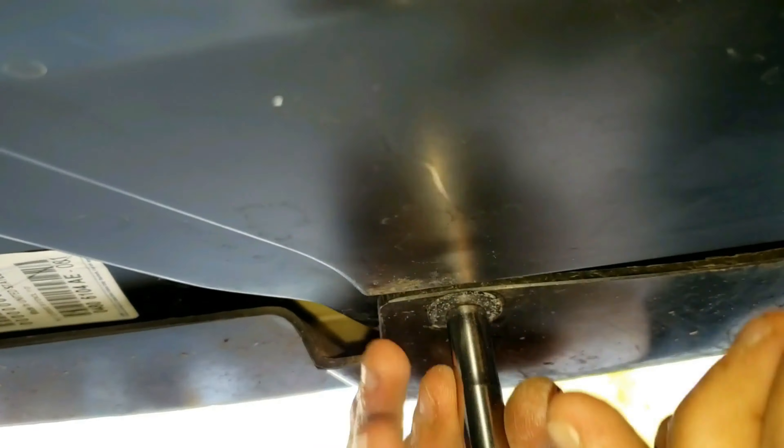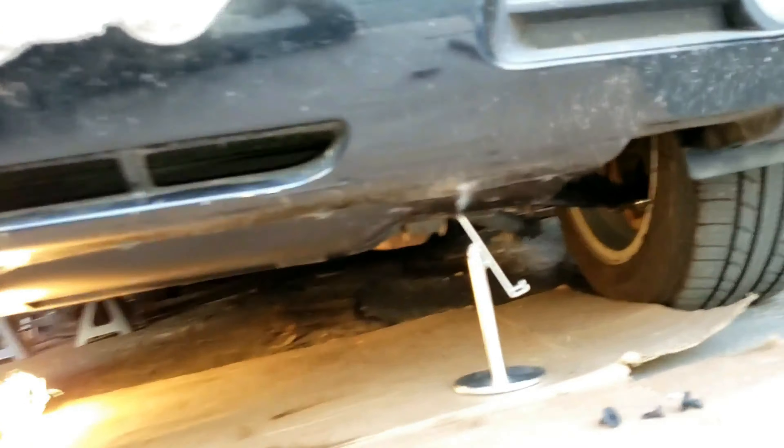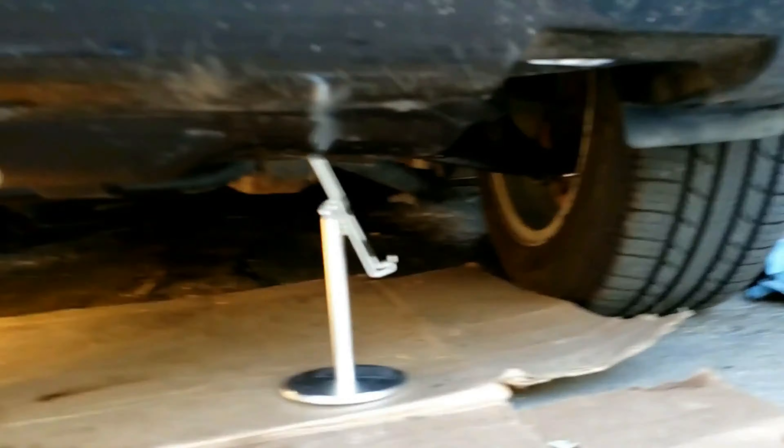Go ahead and line up these gray clips with the holes. Either grab your power drill and a 9x32 socket, or your ratchet and a 7mm socket. Screw it in by hand first. You can actually tighten these from here — I'll show you on the other side how it looks instead of underneath the car.